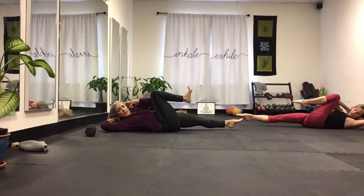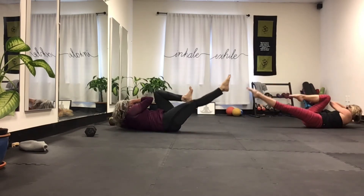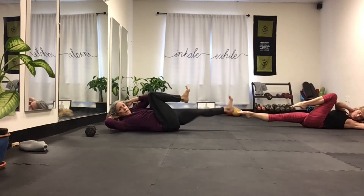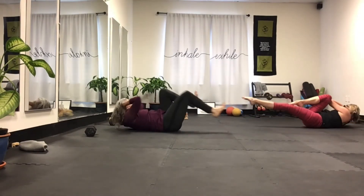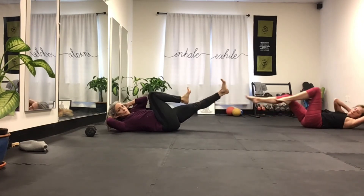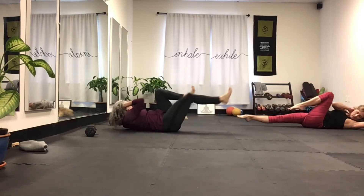Left elbow, right knee — your right shoulder drops. Come back in and go the other way. It's slow. So one, two, three, four — you don't have to be so broken, it can be a little more fluid, but slow. Nine, ten.